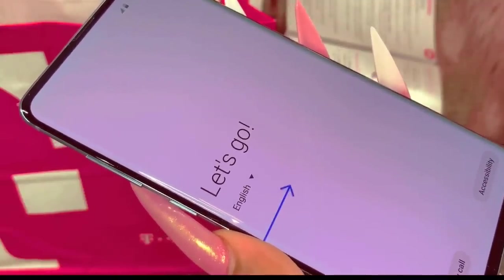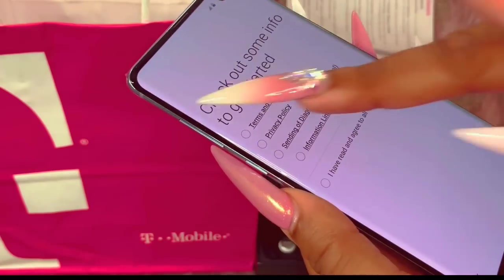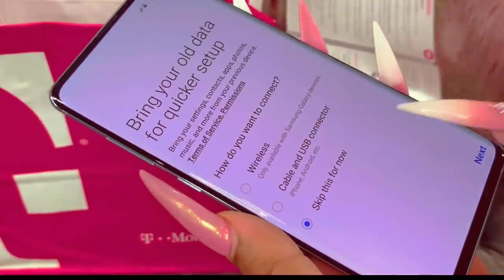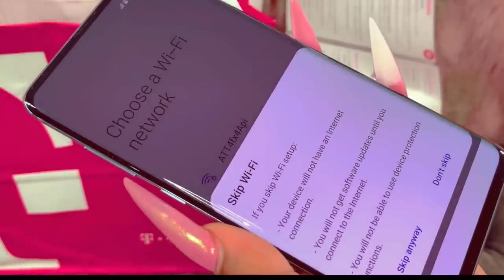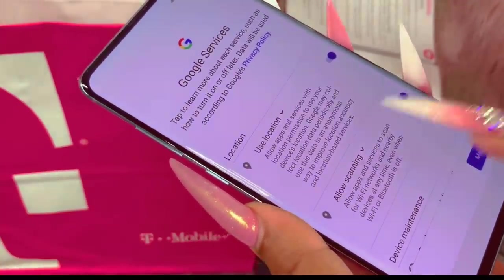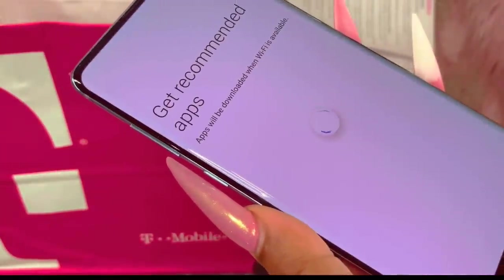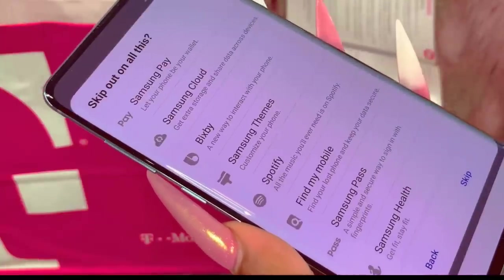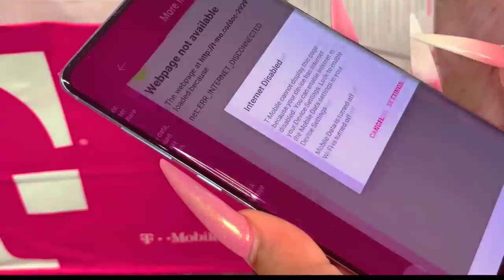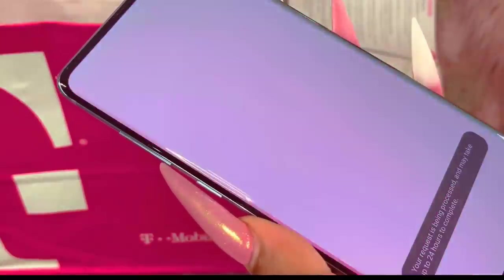Let's get started — let me help you get set up more easily by guiding you through the steps. Let's look at the terms and conditions. You can restore the settings and contents from your old device — Wi-Fi would be quite handy here. Choose a network. Log into a Samsung account to get the most out of your device. All right, we're all set.